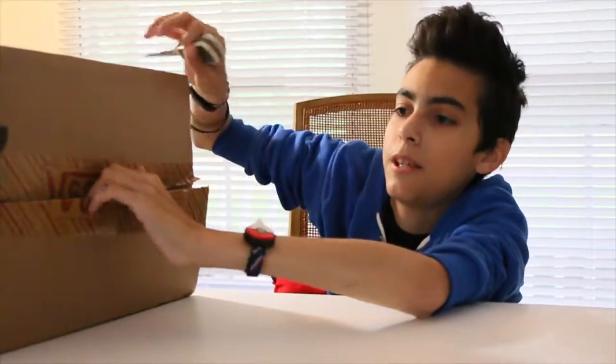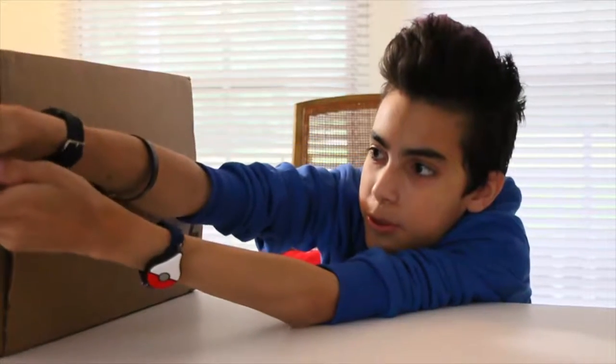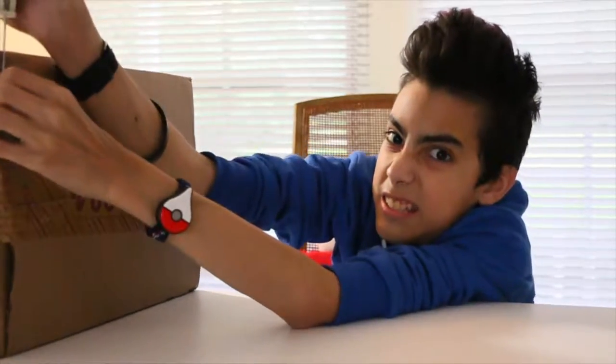I've only had one pair of Vans in my life. Not that that's something special, but they are really comfortable shoes. Most of the time I wear Converse now though, as you've probably seen.